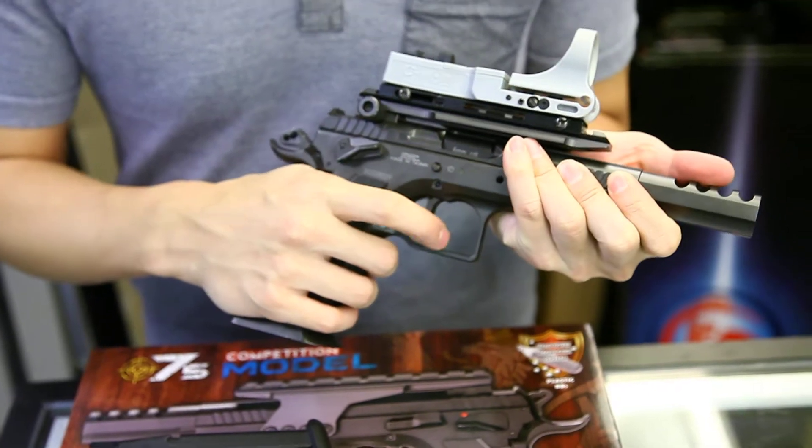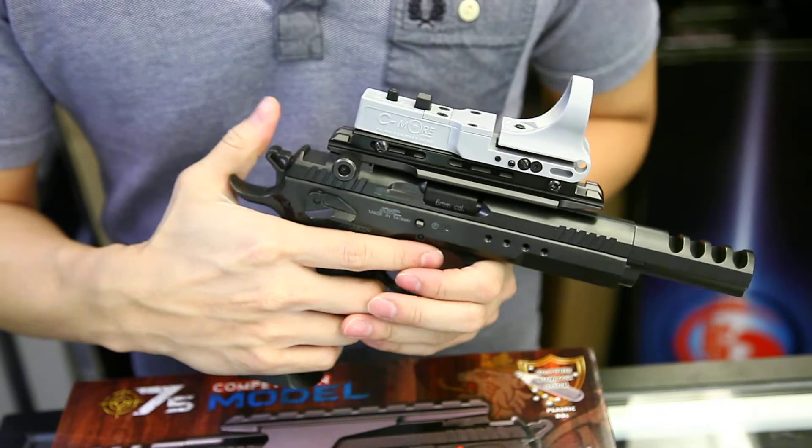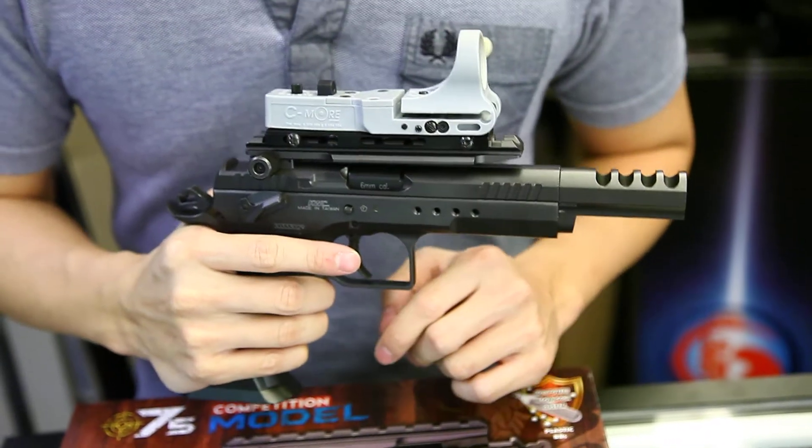The hammer is very strong and the trigger feels like pulling the real gun hammer. I will test fire in a minute.